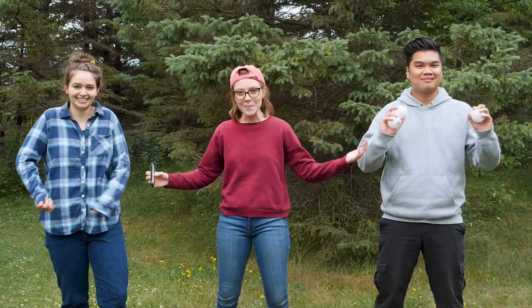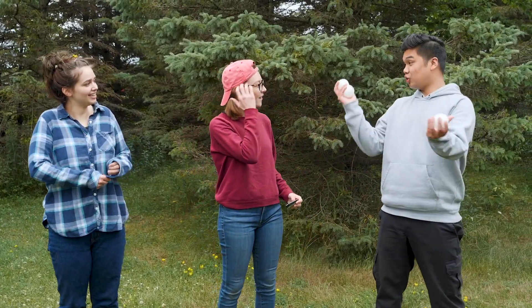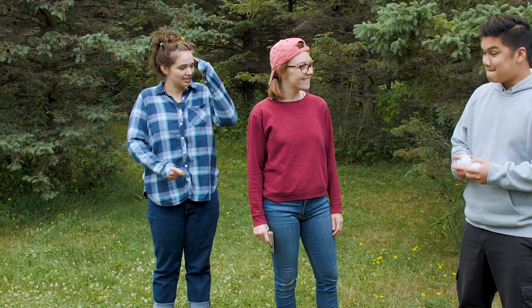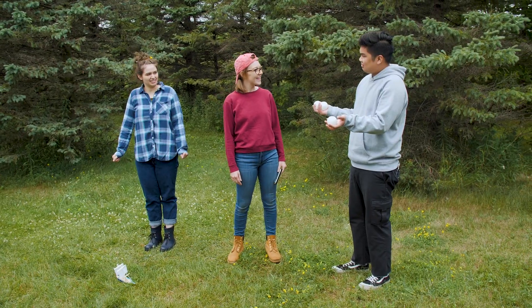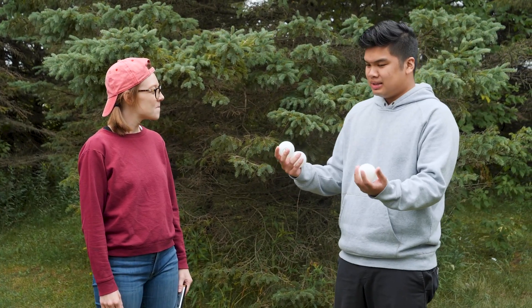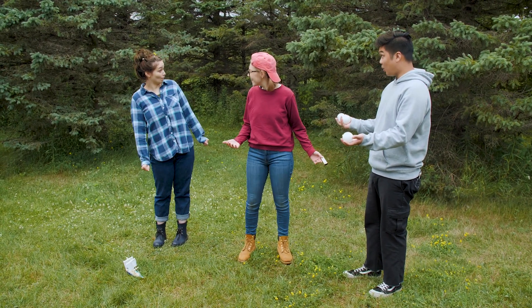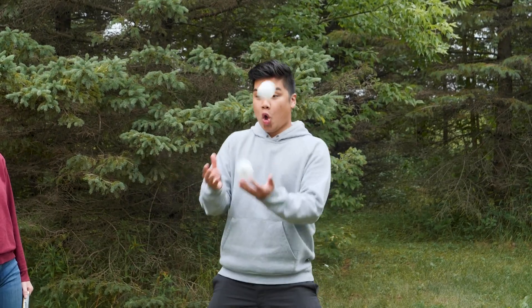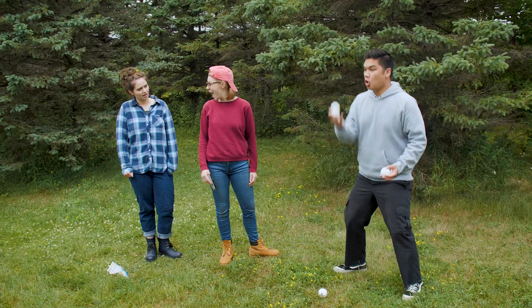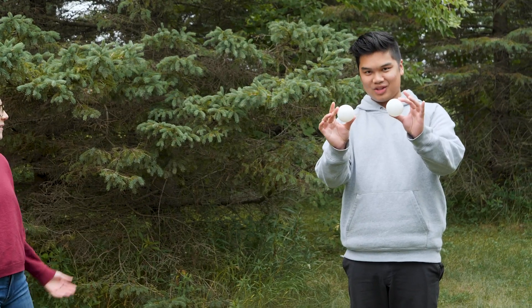Hey everyone, welcome back. So what did you guys try today? Well, I tried to juggle. Cool, how'd it go? I failed a lot, but that means I learned a lot. I tried to juggle two balls but that didn't really work out at first, but I can juggle two balls now. There you go — you want to see? Yeah. Oh! Oh! Oh! That was pretty cool.